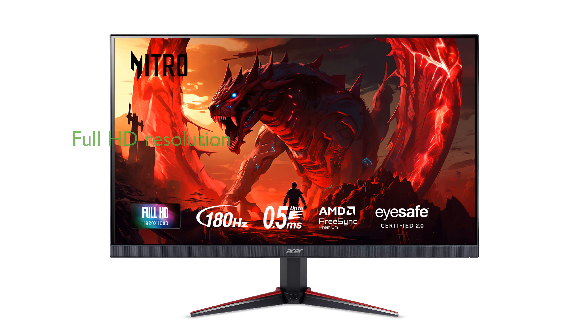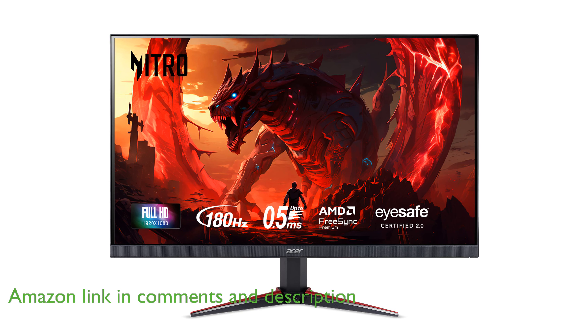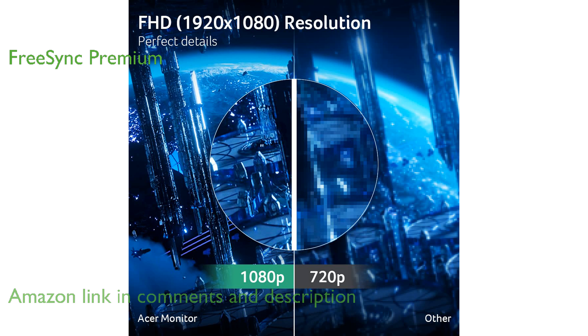The Acer Nitro VG240Y M3BiP offers a stunning full HD resolution that ensures crisp and clear visuals for an immersive gaming experience. Equipped with AMD FreeSync Premium technology, this monitor eliminates screen tearing and stuttering for smooth gameplay.